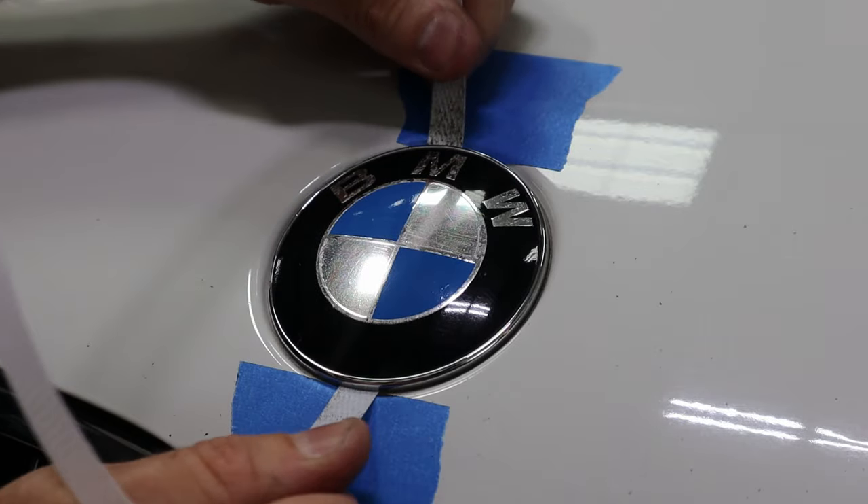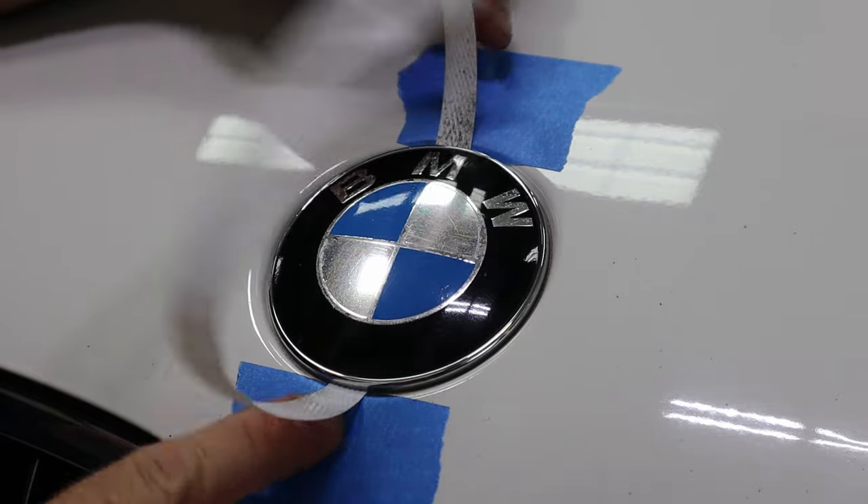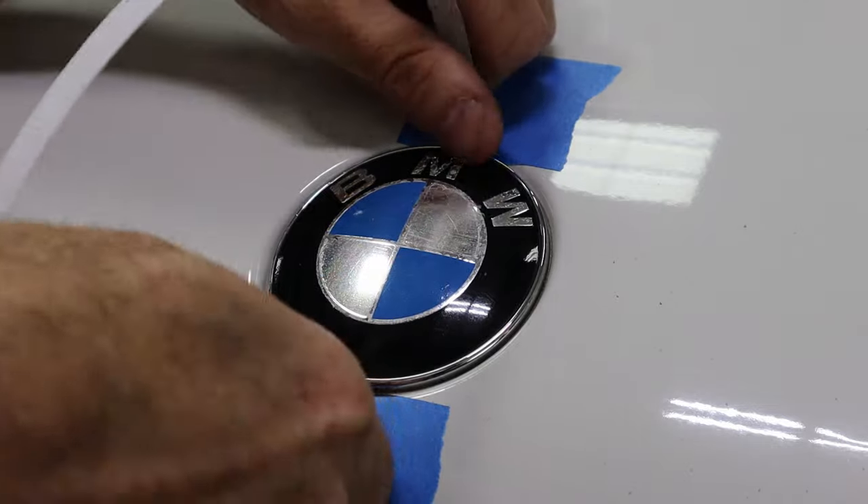Now that we have it on both sides, when I pull this strap I want to make sure it's on the masking tape, not on the paint of the car. I'm just going to keep working it until it comes out.